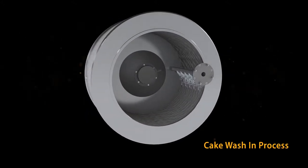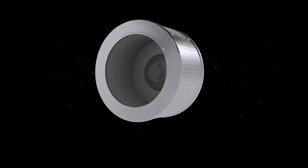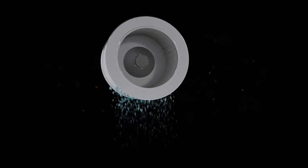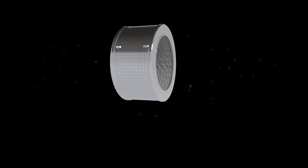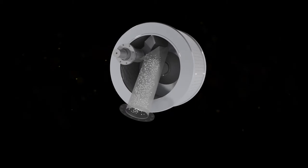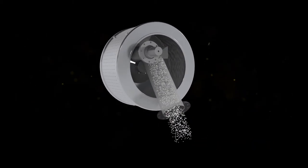Cake is being washed through the washing nozzle. The filtration is in process and filtrate is discharged to the filtration chamber. Cake removal is performed by the scrapping mechanism and cake is discharged through the discharge pipe.